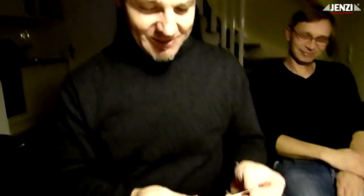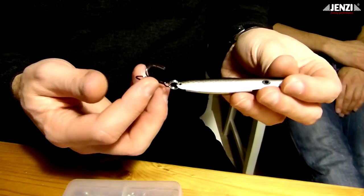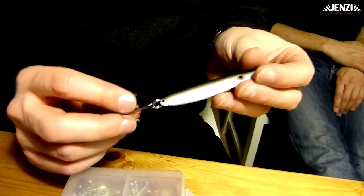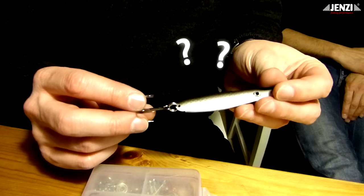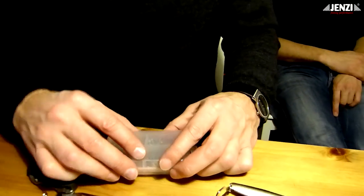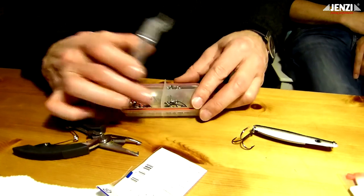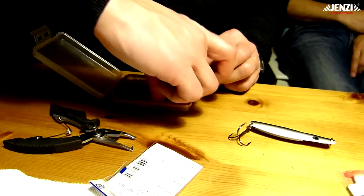Also, mein Jumper. Wunderbar ist zu sehen: der Drehling, der natürlich auch sehr fängig ist, aber dadurch, dass da drei Haken sind, hat er auch dreimal die Möglichkeit, sich irgendwo im Gebüsch oder Grund einzuhaken. Und insofern ist es günstiger, wenn wir tatsächlich einen Einzelhaken da dran machen.